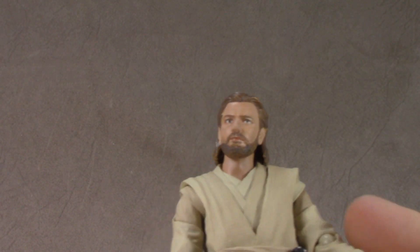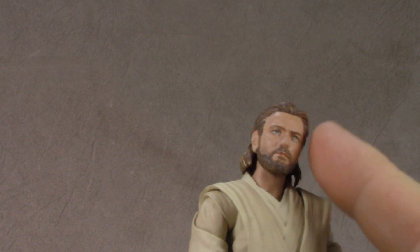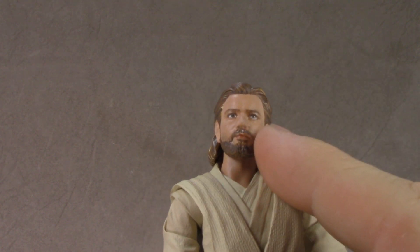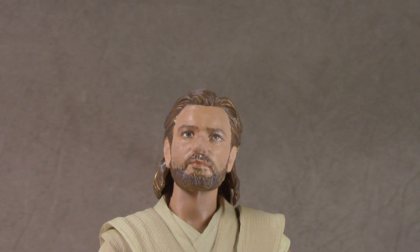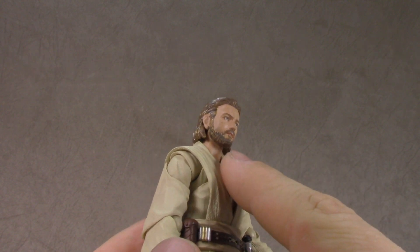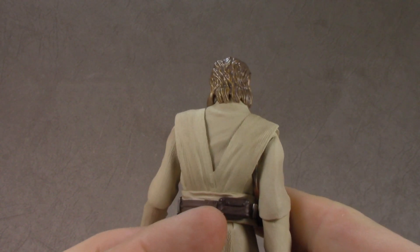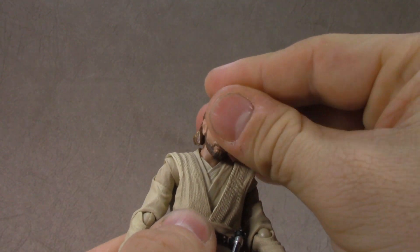The head sculpt is good. I do think the alternate one is a bit more spot-on, but this one is done much better paint-wise, so this is the one I'll be using. Nice digital paint work — you don't even see the pixels as much, and it's not as fuzzy as we've seen in the past. It's really quite well done. The beard is sculpted, painted brown, and then dry brushed a lighter brown slash coppery color. It's the same thing done to the hair, and it looks really good.